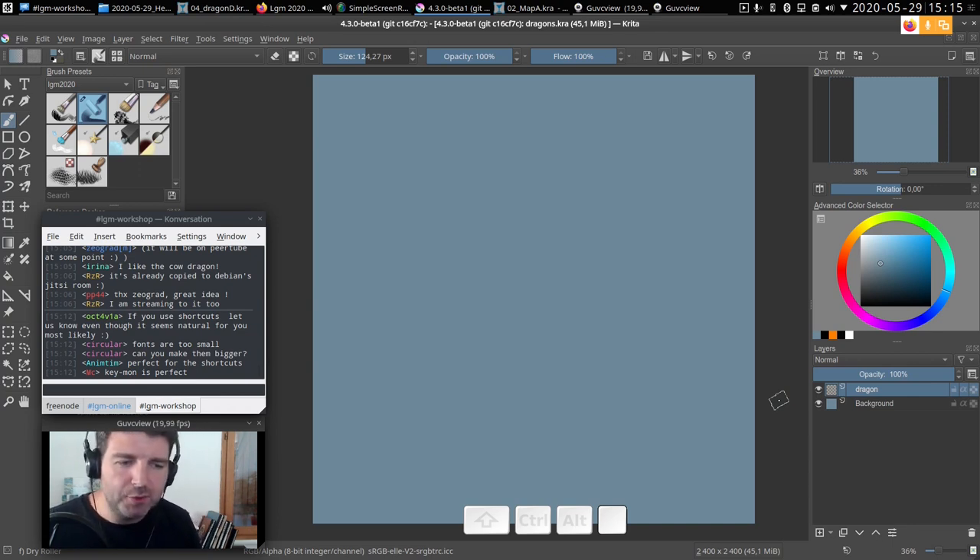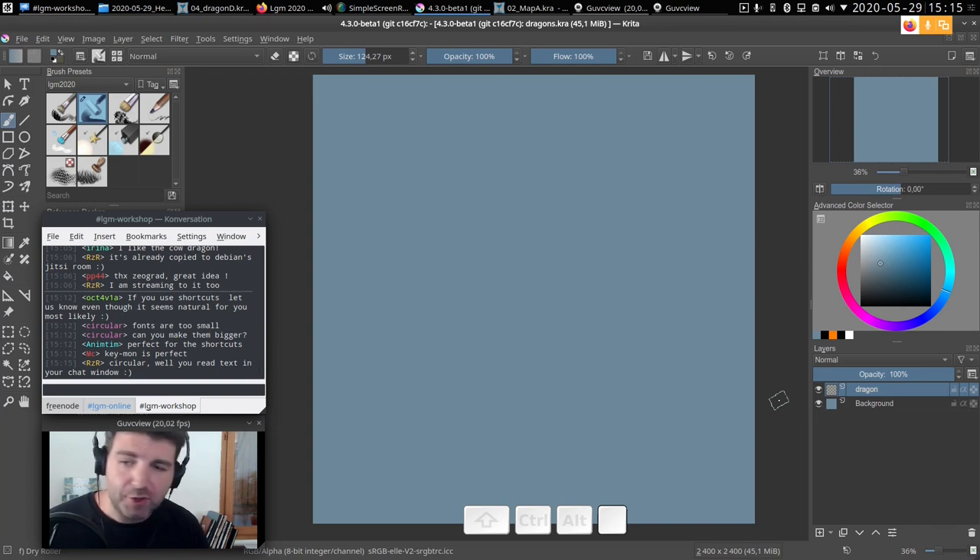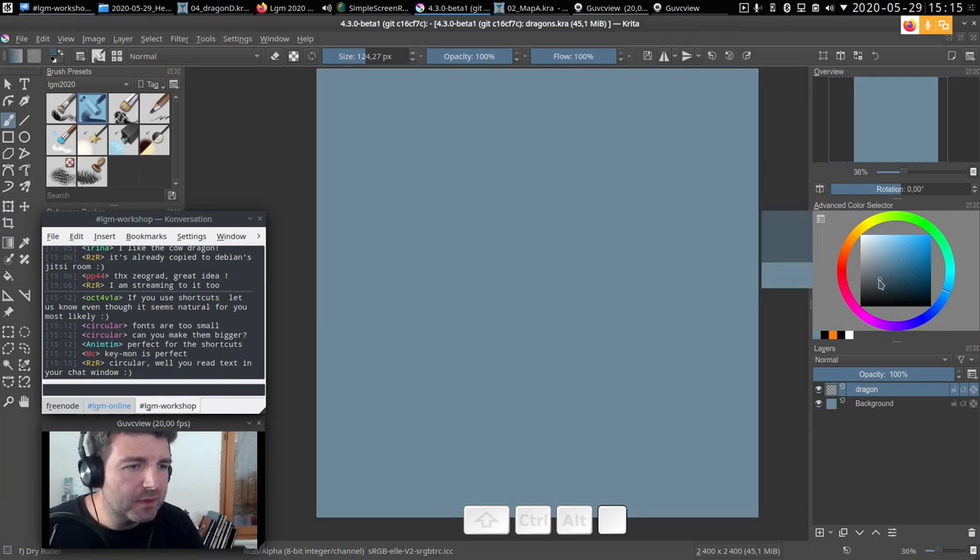For the dragon, we'll use a speed painting technique: we paint directly with shapes rather than drawing a line art and filling with color. This saves a lot of time but isn't intuitive at first. If a dragon feels too complex, you can try a simpler object like a cylinder or cube. You can also do this workshop in black and white to ease your task.